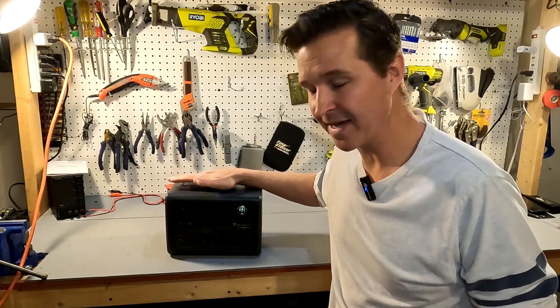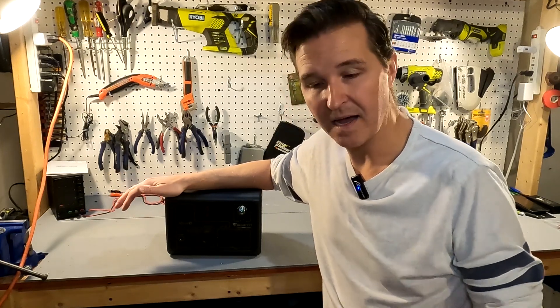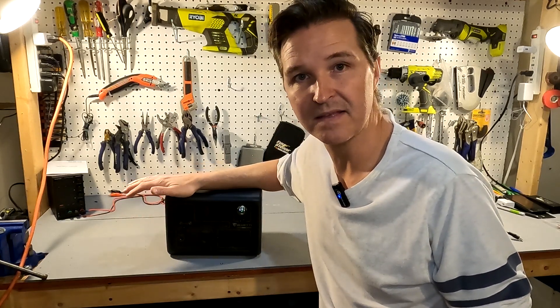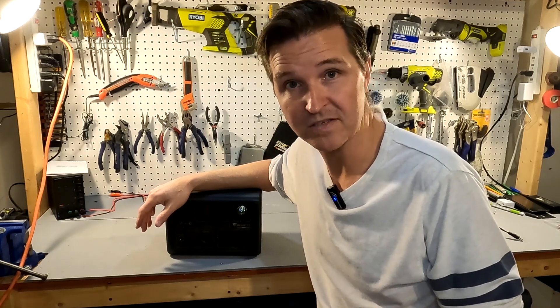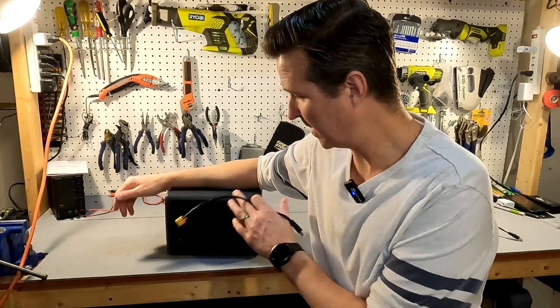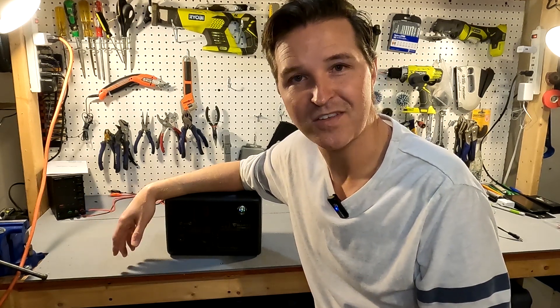I hope this shows you just how versatile the Bluetti EB3A can be. Even though it only comes with 268 watt-hours, if you make a simple plug and already have an external battery or battery bank at either 12 or 24 volts, you can increase the total watt-hours up to 7,000 watt-hours as I just demonstrated. If you have any questions about how I made these wires or how I plugged them in, please leave them in the comments. Thank you so much for watching, and have a great day!